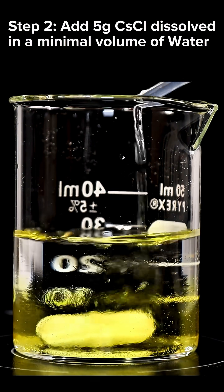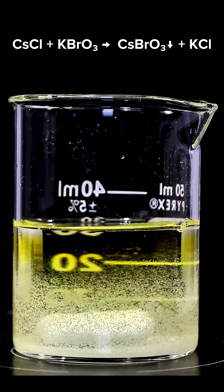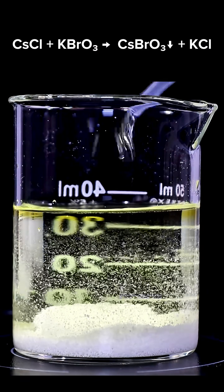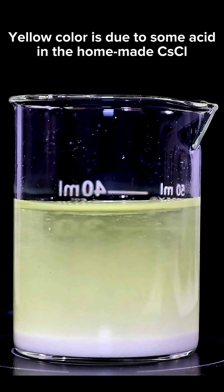When the two dissolved chemicals are combined, immediately they begin to form a dense white precipitate of cesium bromate. This is a classic double replacement reaction where cesium ions are replacing potassium ions. The cesium bromate product is barely soluble and so it quickly precipitates.